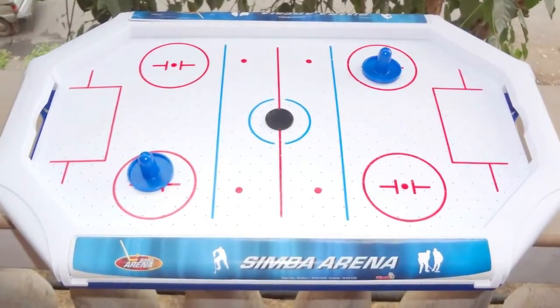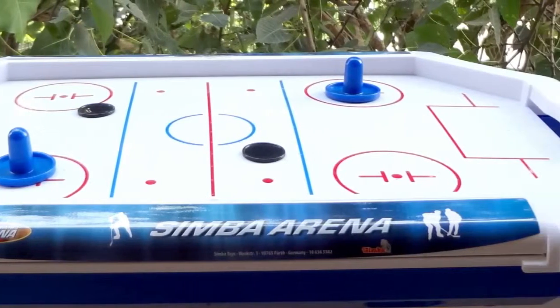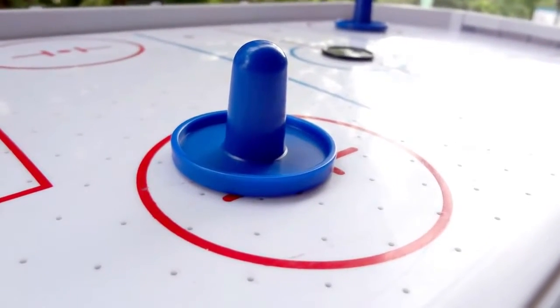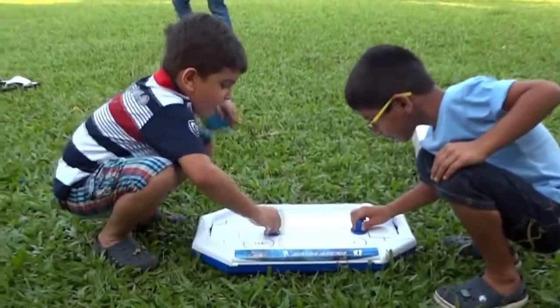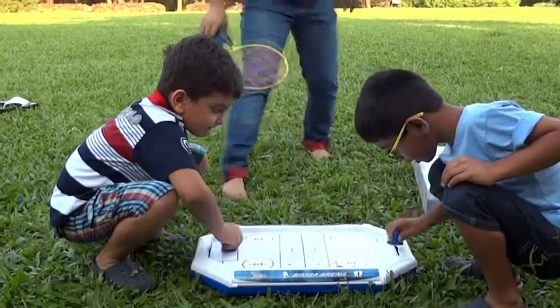Hi, I'm Vartika and I'm going to share why I like the Simba Air Hockey. This is a portable air hockey table, a miniature of the real thing. It is small in size and is perfect to play in the house or to take to a friend's place.